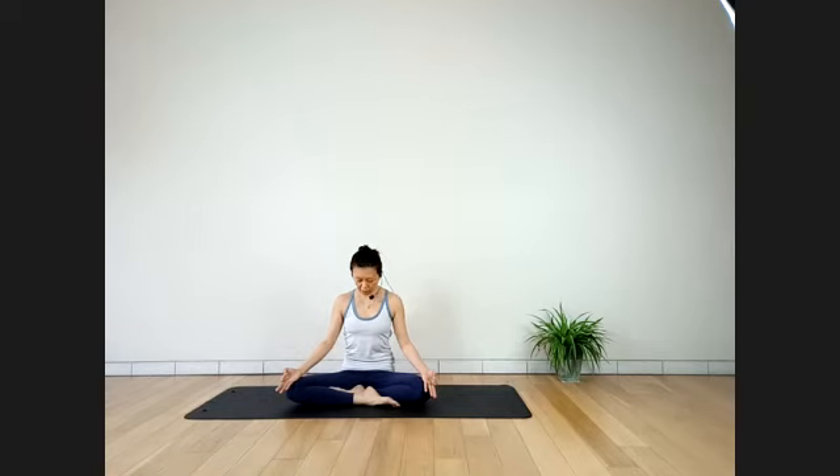Exhale fully. Bring your chin down, lock your abdominals, and lock your pelvic floor — Mula Bandha. Hold the breath here as long as you can. Then release Mula Bandha, release the abdominals, raise your chin up, and inhale. Exhale.